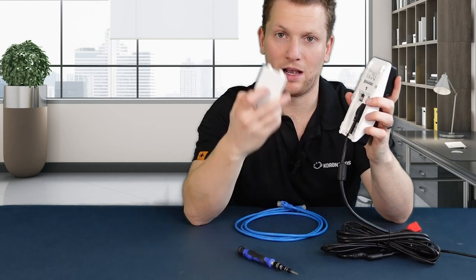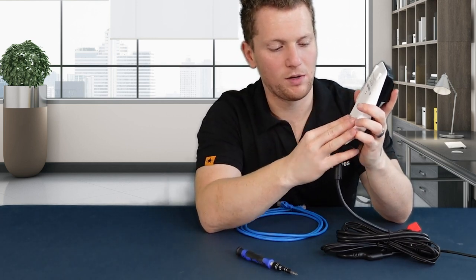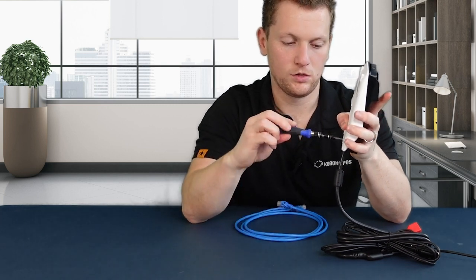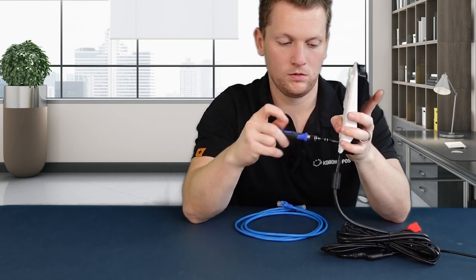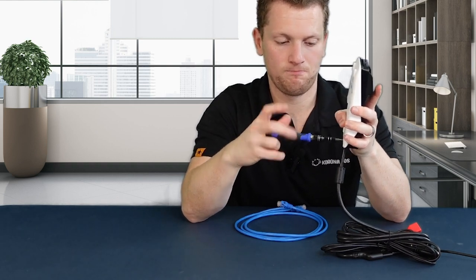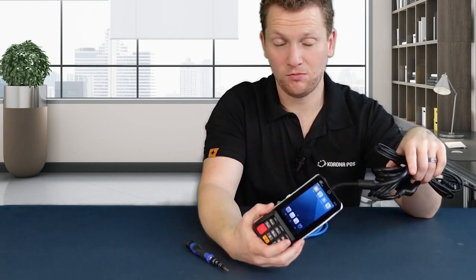We're going to put this back panel on, and you should start hearing the PAX device powering on, and we're going to screw these screws in. You'll notice it's powered on now.